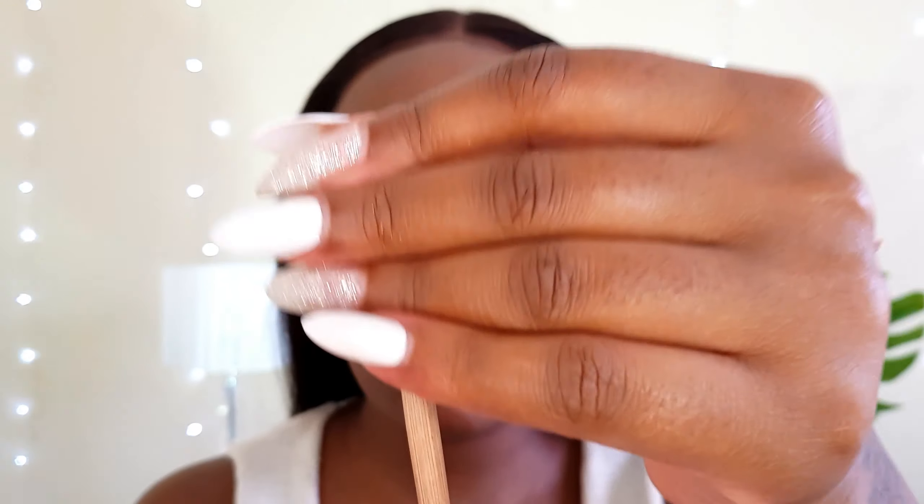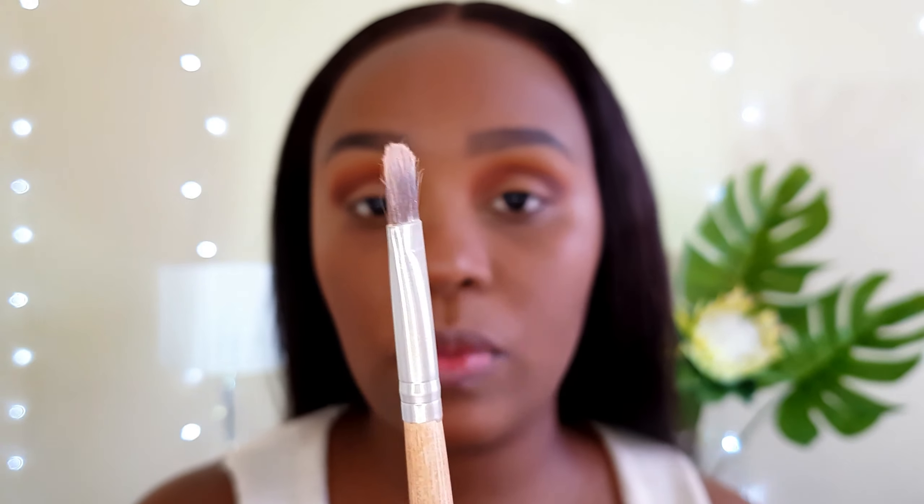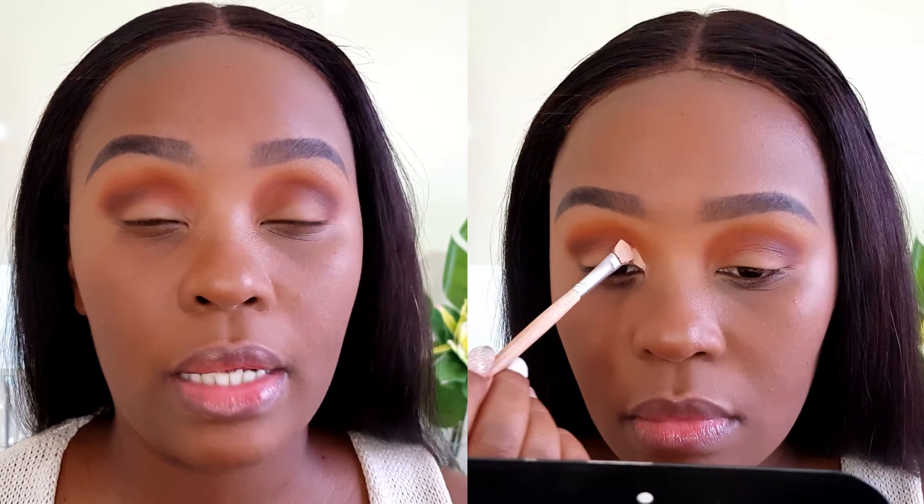Now to cut my crease, I will be using this concealer brush which I got in a set from Quality Makeup, which is very flat. If it isn't, you can always just pinch the hairs together and it gives you a very sharp edge so that you can maneuver around your crease to cut a very sharp cut crease.